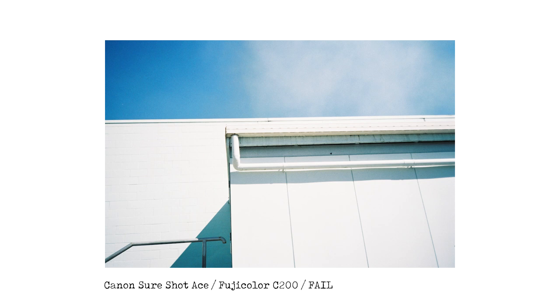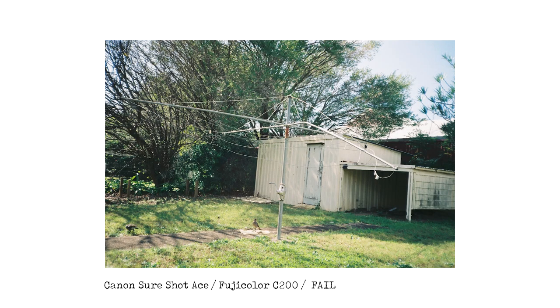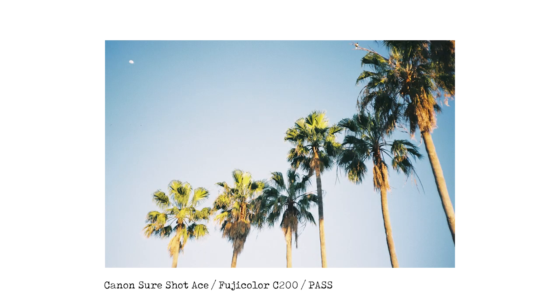For the last few images I have no b-roll footage, so we're just looking at the images. This one's at Kapalabar — I really love the colors, it could be corrected in Lightroom, but overall I'll give this one a fail. The next one is the backyard of an abandoned house with a beautiful Hills Hoist and some young magpies. I'm going to give this one a fail too because it's just too unlevel.